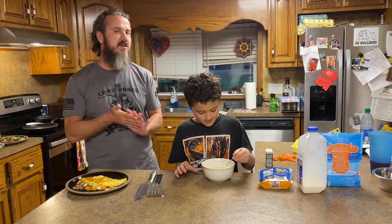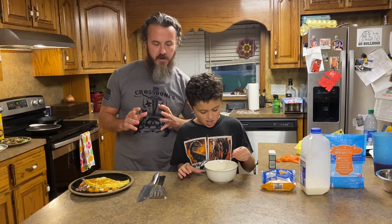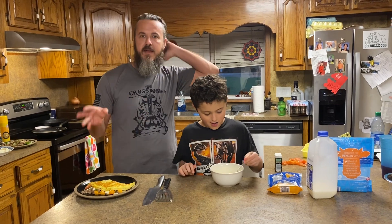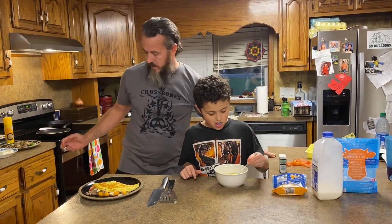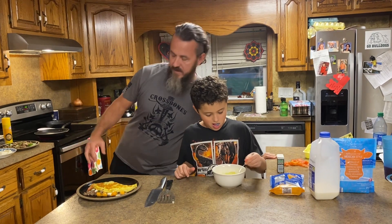Good afternoon. Welcome back to 'So Easy a Kid Can Do It Cooking.' We're actually doing this at night because the kids are getting up early — we were hungry and wanted a little breakfast. So what we're doing today is omelets.